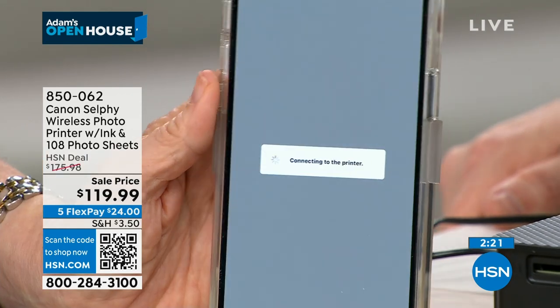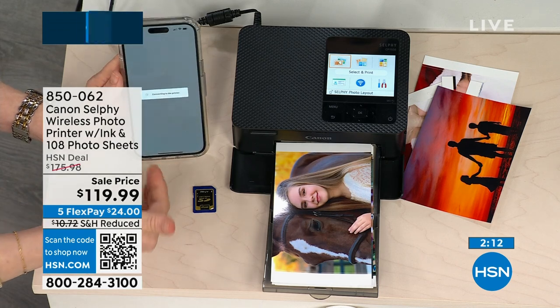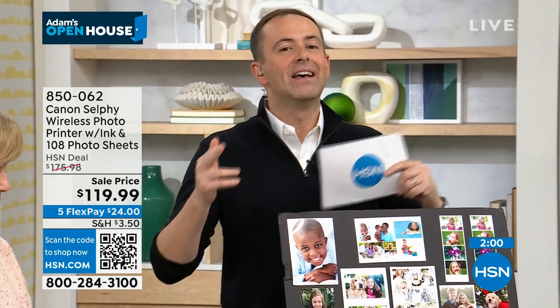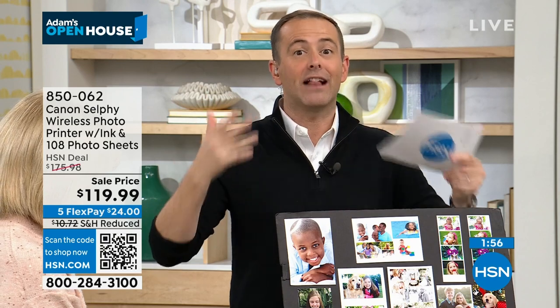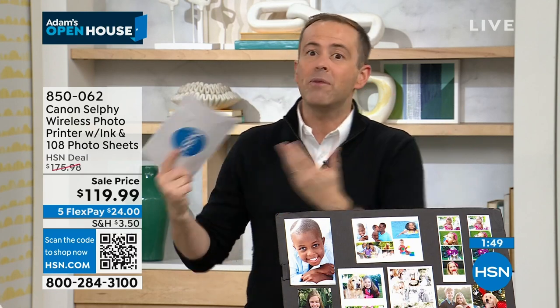It's easy — it tells you each step, including when it's connecting, and then it sends it and prints it out in about a minute. This is the last presentation of the day, last opportunity to get it. With our special sale price and the extra 108 sheets of paper, you get a big value. You'll love this, and it's a nice way to head into 2024 knowing you'll always print out your pictures.